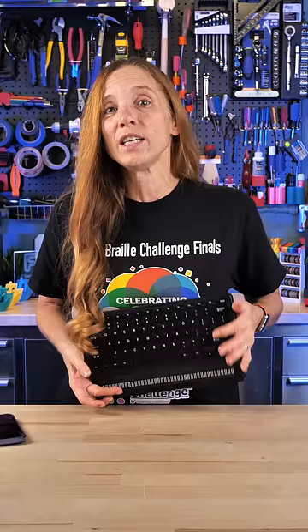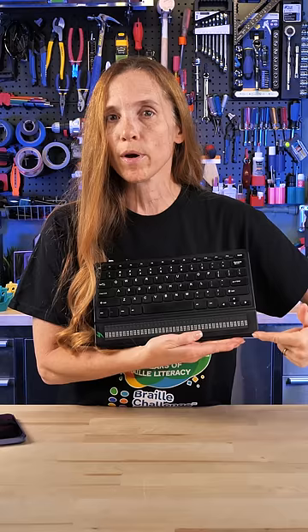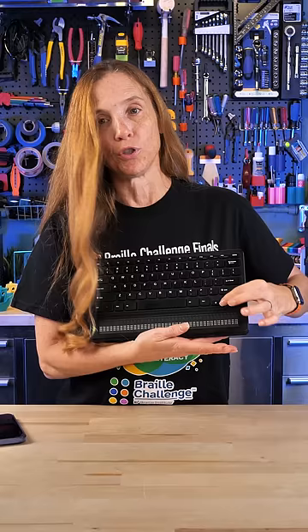You've probably seen Braille before — this is my daughter's choir music. But have you seen a refreshable Braille display? This is the one her school system got for her. It has 40 Braille cells at the bottom, and they change up and down every time she moves up and down.